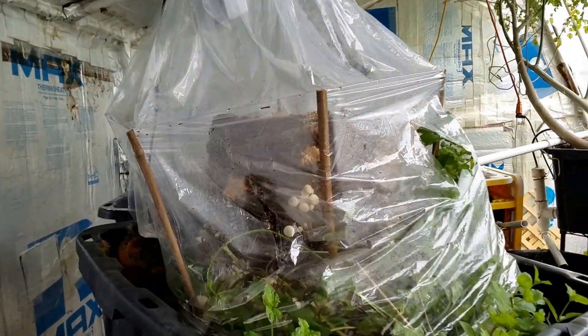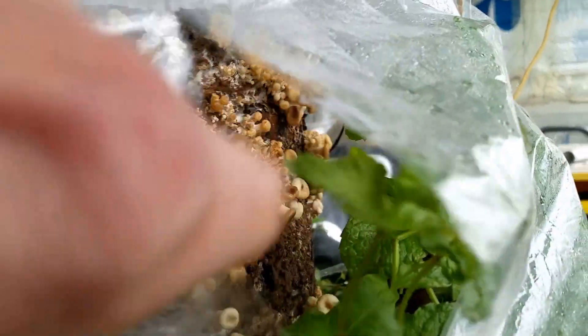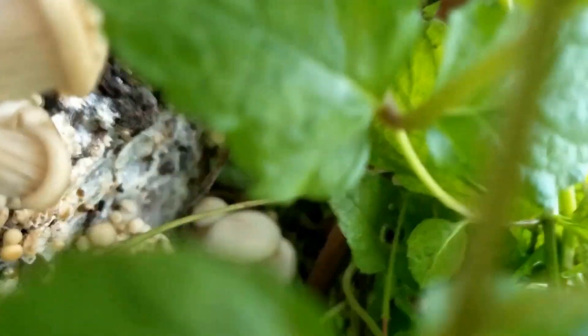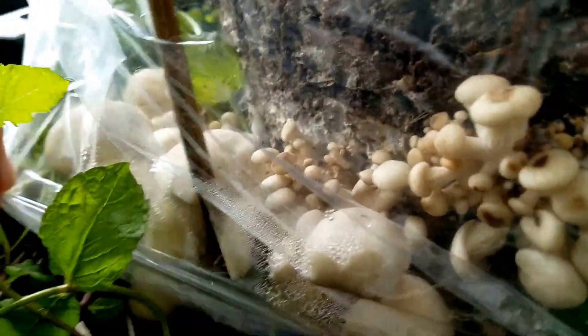Here is the latest mushroom substrate. This should be a pearl oyster mushroom and it looks like they're starting to take off pretty well. You can see some down near the bottom there that are getting pretty big — more over here, and a lot more over here. These guys are really, really taking off.